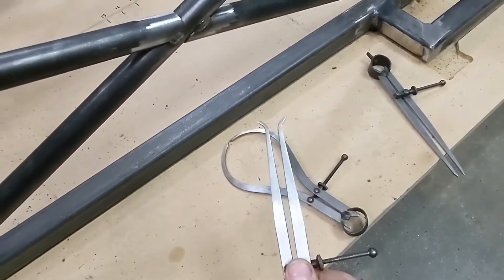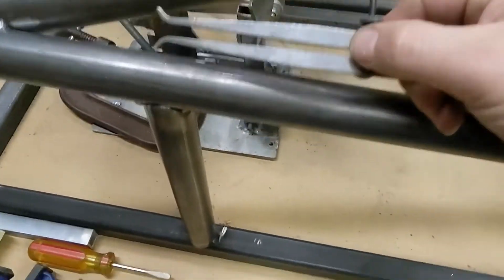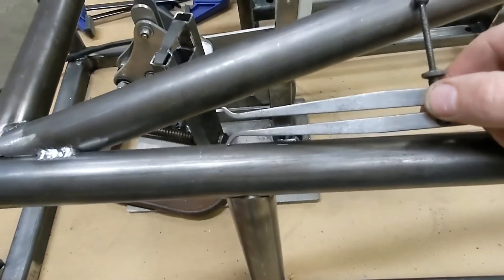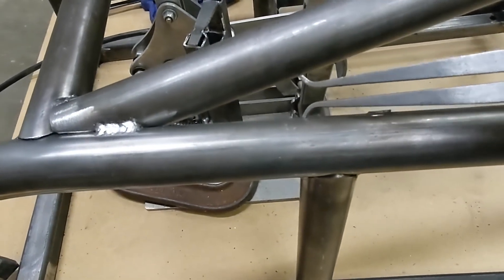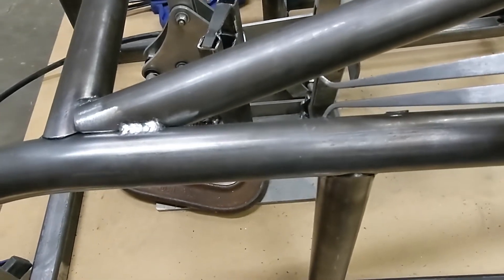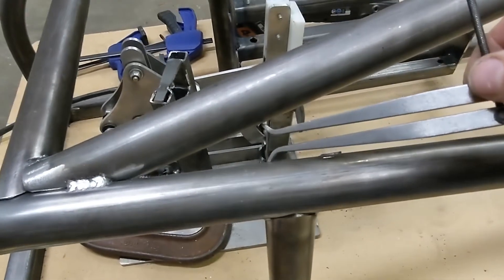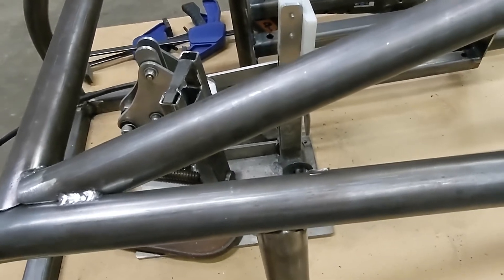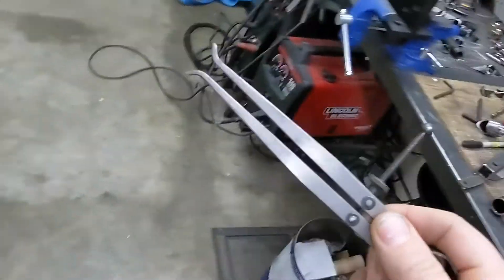I'm trying to get the measurement between those two tubes, so using this ID setup I can figure out roughly where the smallest dimension is — which is roughly right there. As soon as I know that's right, adjusting the nut, I know what the short leg needs to be on my measurement. Now that we have this measurement, we come over here to my tubing notcher setup.